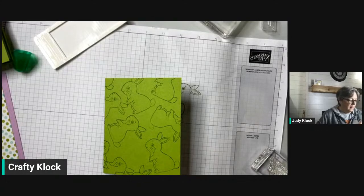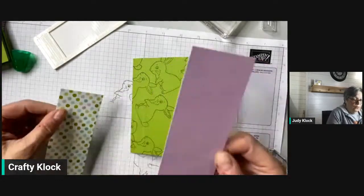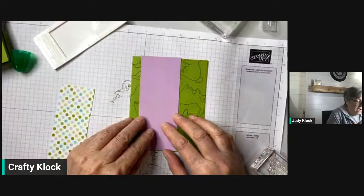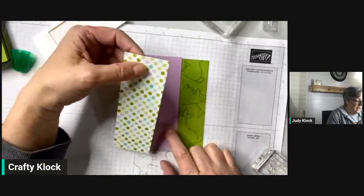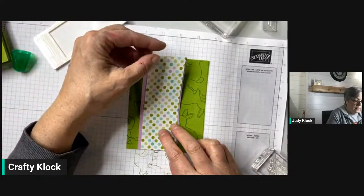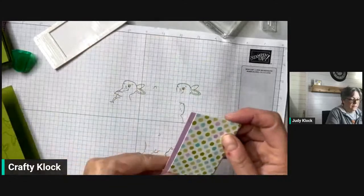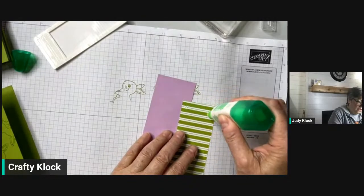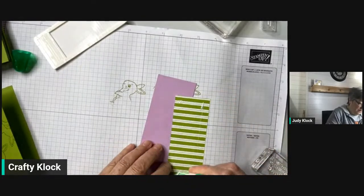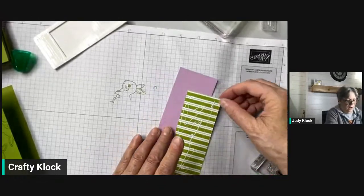Now I've got a piece of Fresh Freesia that's 5.5 by 2.5, and another piece of that Dandy Designs designer series paper that's 2 by 5.5. We're going to layer these up together, and I'm back to my liquid glue until I can figure out why my Stamp and Seal isn't working correctly — that will be a problem for another day.